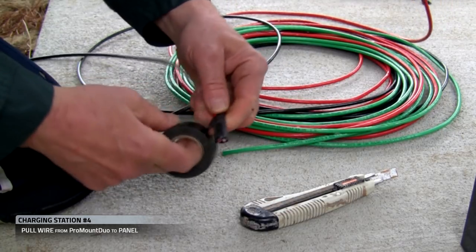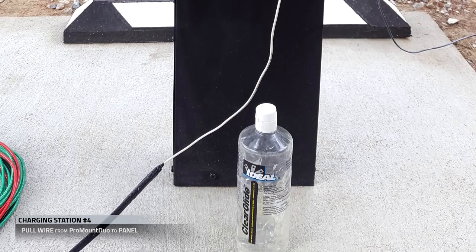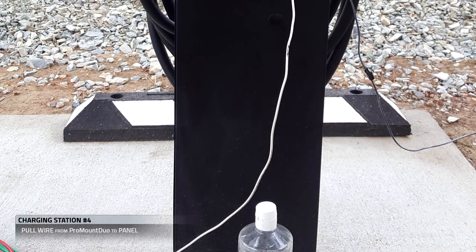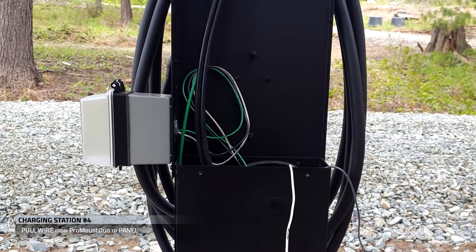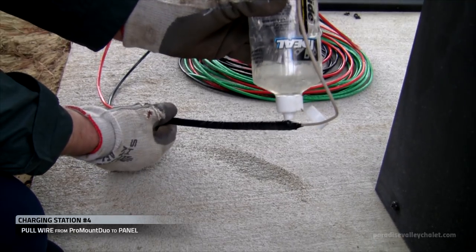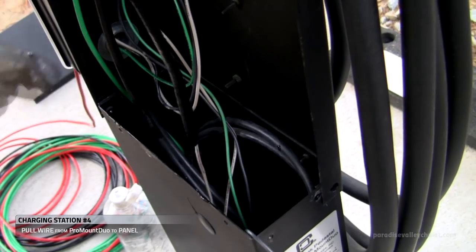First we bundle the two wires, and then we tape them to our pulling wire. Once it's all bundled up, we'll put some lube on it and pull it up through the Pro Mount Duo over to the panel.